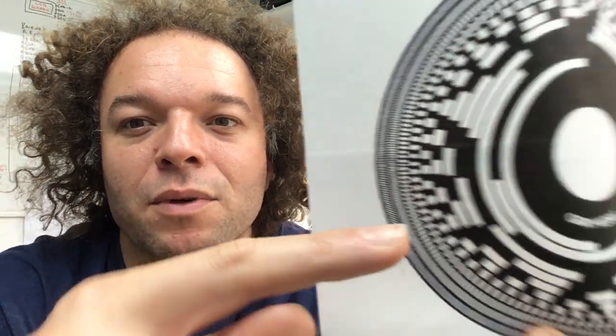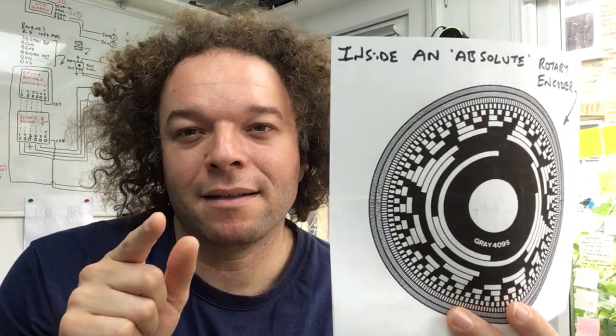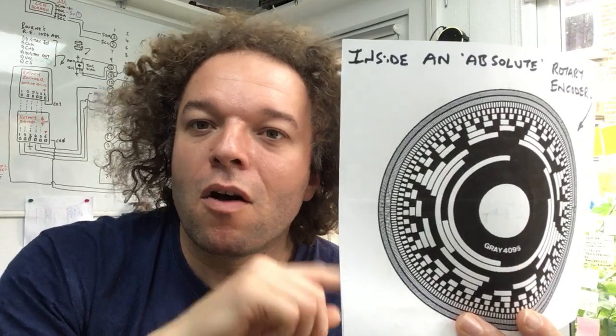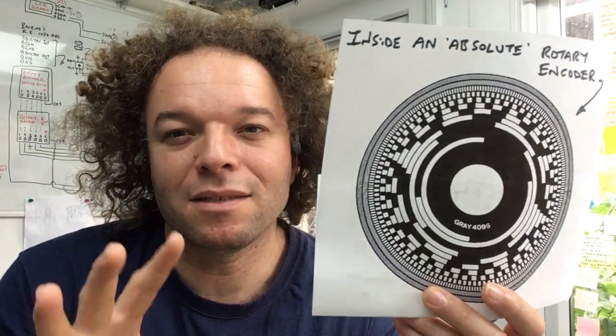but then there are these ones which change angle. So on the outer one you can see that the check marks start that way and then as you go around they bend that way, and what that means is it understands the difference of whether it's moving clockwise or anti-clockwise by how the light is changing as it passes through this pattern.